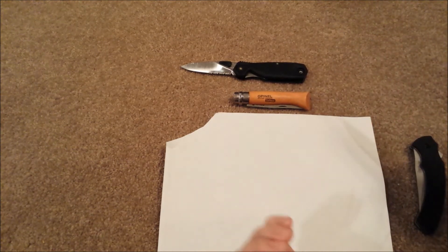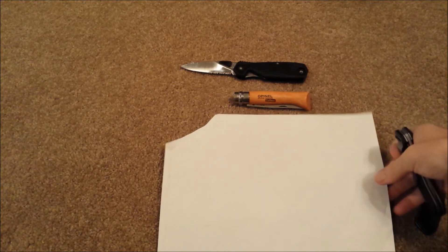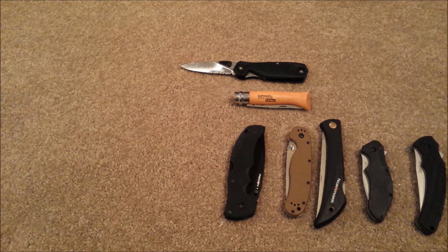This is something that is generally common with Kershaws — they are generally ground pretty thin, especially the overseas made versions for some reason. Moving on: the Kershaw Nerve. This is one that is a little bit odd. I have one Nerve that came in at 0.3 millimeters, and I had another Nerve that came in at 0.7 millimeters. So there is a little bit of difference between knives.